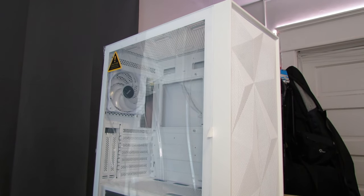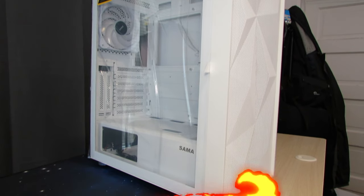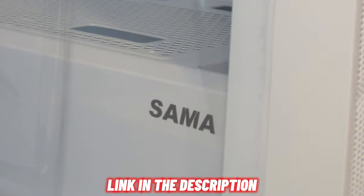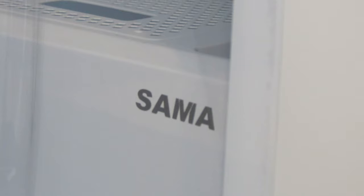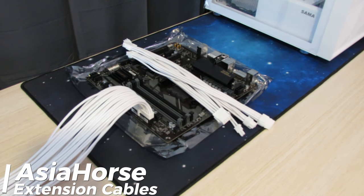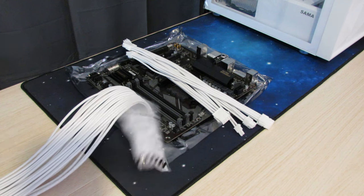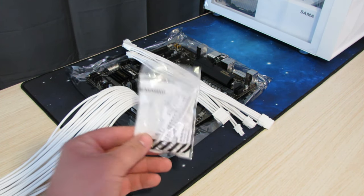I covered the front cover issue in a case review video — the link will be in the description below. This is again an awesome case and it's just going to make this build pop. To complement the build, we're also utilizing some Asia Horse white extension cables. These cables are going to add to the aesthetics and the overall pop, creating a great black and white contrast.